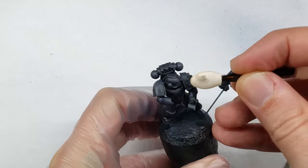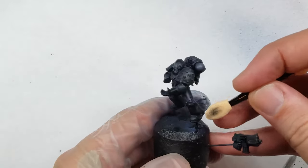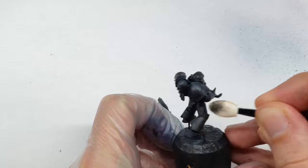After the oil had completely dried, I next go back and use a sponge makeup remover to wipe away any excess oil paint. I focus here only on areas that I want to be highlighted, and leave the oil paint in the shadows of the model.